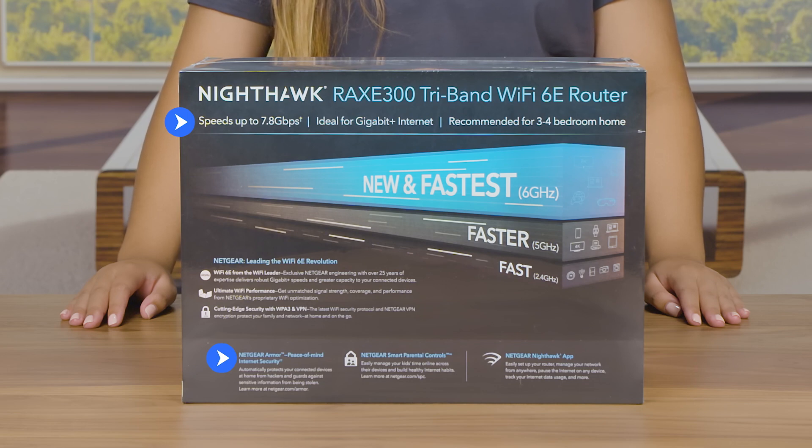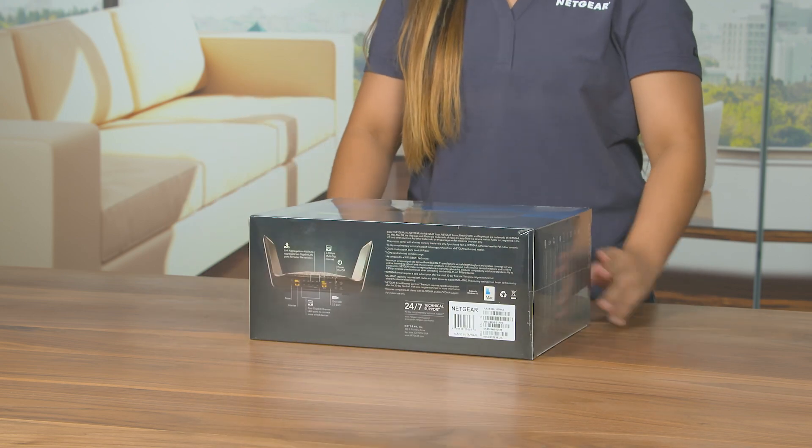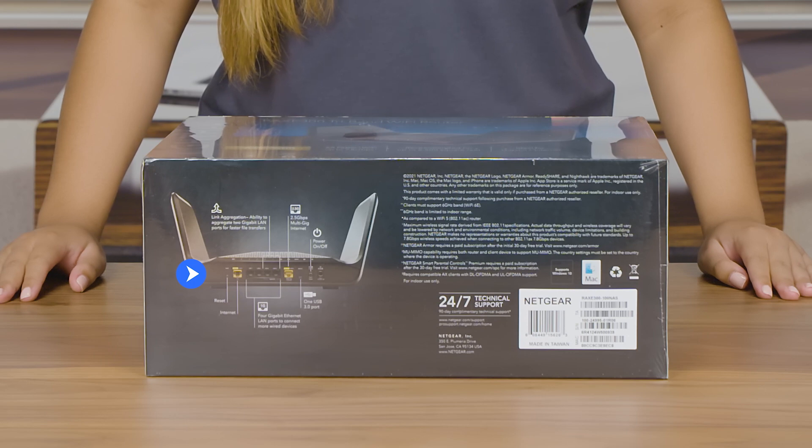There is also information about Netgear Armor, Netgear smart parental controls, and the Nighthawk app that you can use for easy installation and device management. Listed on the bottom of the box are the port descriptions for the router along with information for technical support.